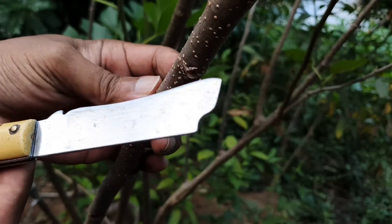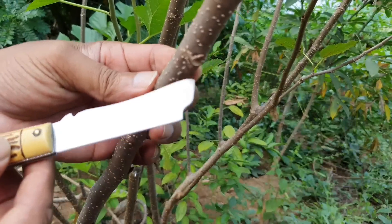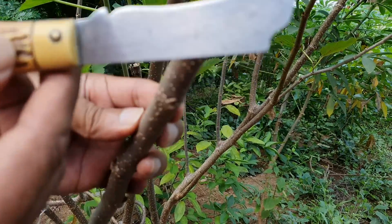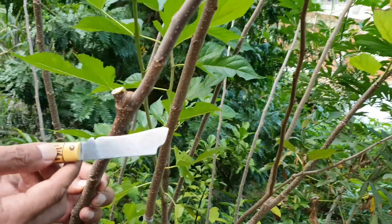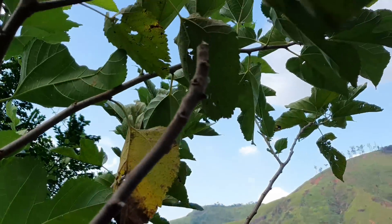Aqui eu já vou começar explicando para vocês. Está aqui o meu canivete, eu tenho aqui algumas gemas nessa madeira. Mas a gente tem que tirar a ponta da madeira com três dias de antecipação para poder inchar essa gema aqui.